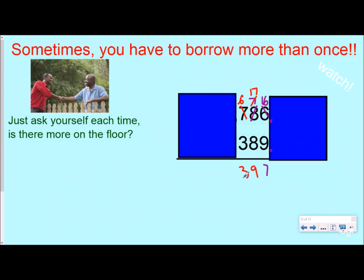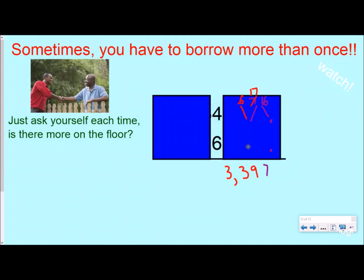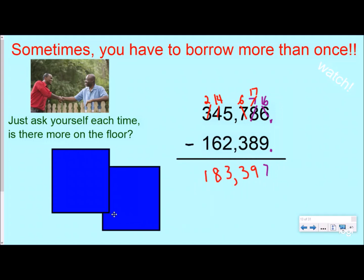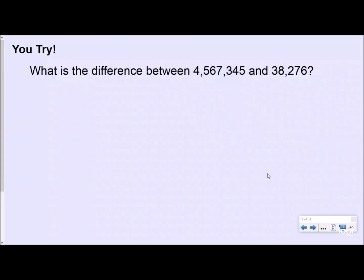I get 10 more, so this becomes 17. And 17 minus 8 is 9. Then 6 minus 3: more on the top, no need to stop — just keep subtracting, that's 3. I can put my comma there. Next, 5 minus 2: more on the top, no need to stop — that's 3. Then 4 minus 6: more on the floor, go next door and get 10 more — this becomes a 2, I get 10 more, so 14 minus 6 is 8. Finally, 2 minus 1 is 1. My answer is 1,839,397.